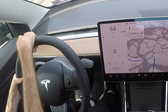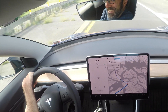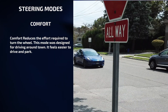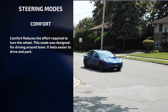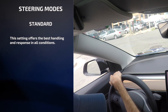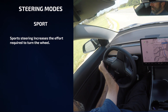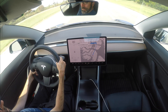Now let's look at the steering options. You can adjust the feel and sensitivity of the steering system to suit your personal preference. On the touch screen: touch controls, driving, steering mode. I have three modes to choose from. Comfort reduces the effort required to turn the wheel — this mode was designed for driving around town; it feels easier to drive and park. Standard offers the best handling and response in all conditions — Daniel uses this setting most often. Sport steering increases the effort required to turn the wheel; when Daniel channels his inner Jeff Gordon, he selects this mode, and we feel the steering is more responsive at higher speeds.